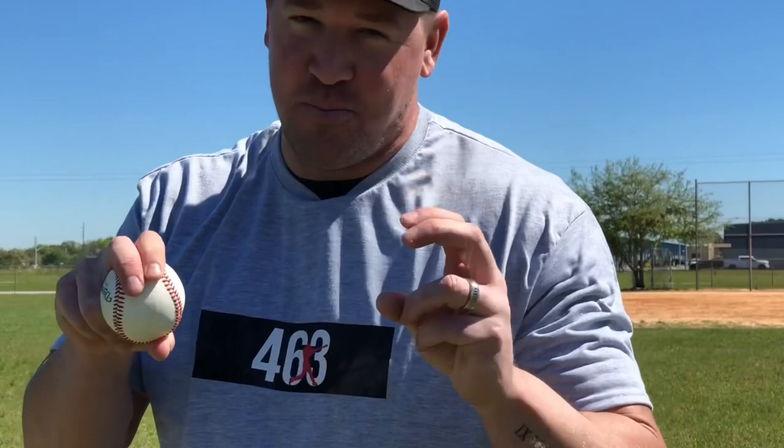Again, I'm at about 60-70% grip pressure overall, but the pointer finger is more hooked — more primary finger pressure than the middle finger. For the sinker, especially coming from a side-arm slot, I'm trying to rip right over the top of that ball so the pointer finger rolls off the top and the middle finger catches last second with good pronation. That gets the ball moving down and arm side — mostly down, but a little arm side.